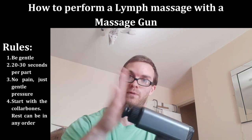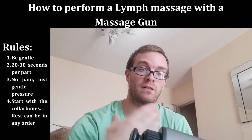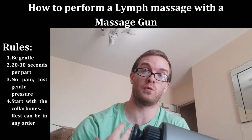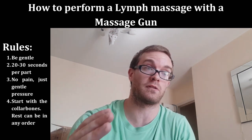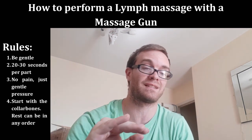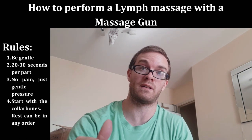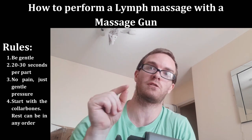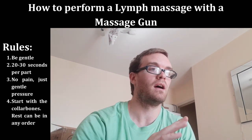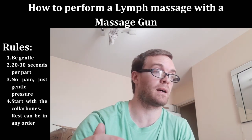We're going to cover the 'Big Six' — a term describing the major lymphatic node zones described by Dr. Perry Nicholson. If you don't follow him, search Instagram for @StopChasingPain. Highly recommend if you're into physiology or fitness. He covers lymphatic massage with hands or tools like a pencil eraser — grippy tools work really well — and he's a fantastic, brilliant scientist and physician.